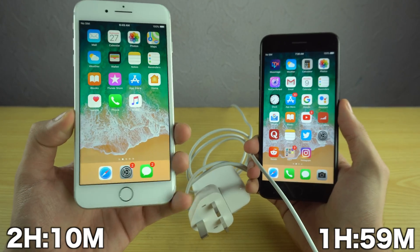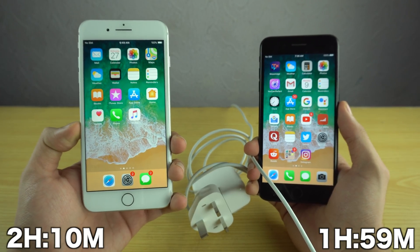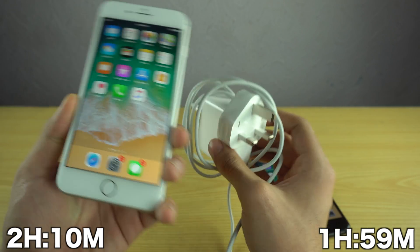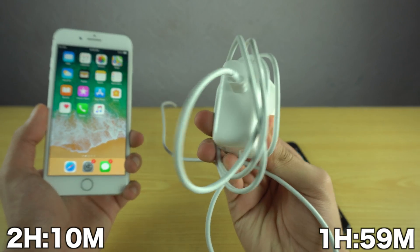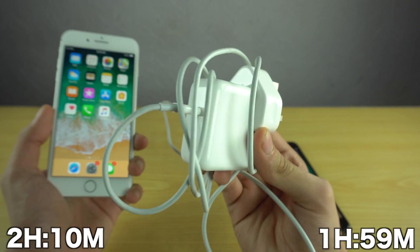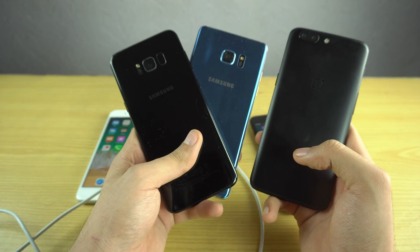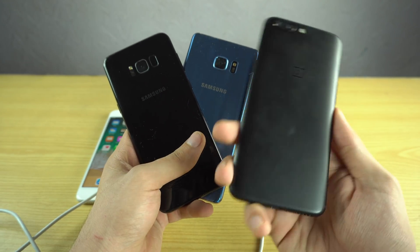Apple says the 8 and 8 Plus support fast charging, but it seems like everything is done through this fast adapter — they don't really have fast charging built in. It's just this charger providing more power. The real fast charging phones are the Galaxy S8, the Note 8, the Note FE, and the OnePlus 5.